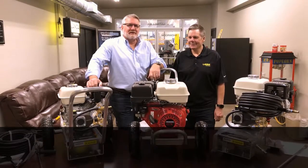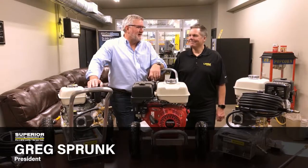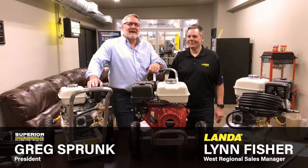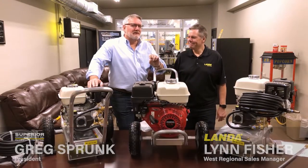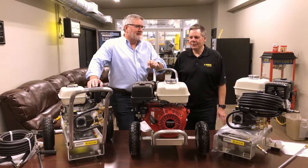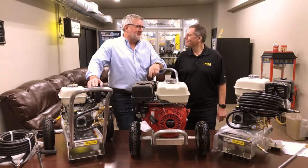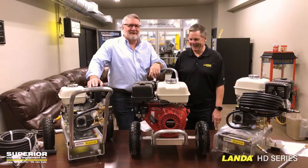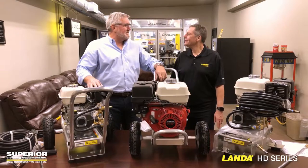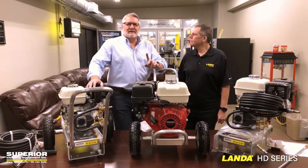Hello everybody, this is Greg from Superior Cleaning Equipment and we're going to talk about the Landa HD series today. We have a special guest star, Lynn Fisher from Landa, who has been working for Landa. He's a regional sales manager for thirty-plus years, and he started out as the credit manager, so he would have to go and collect money from the dealers, and yet we're still friends. He's the number one RSM.